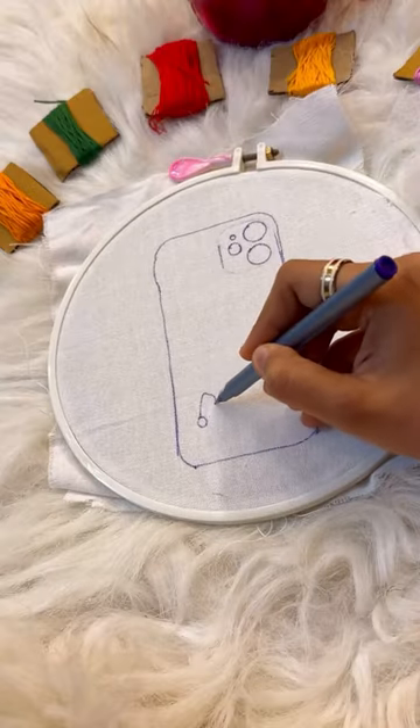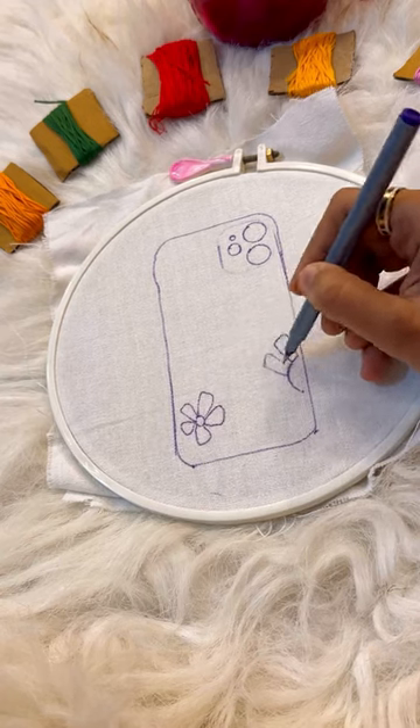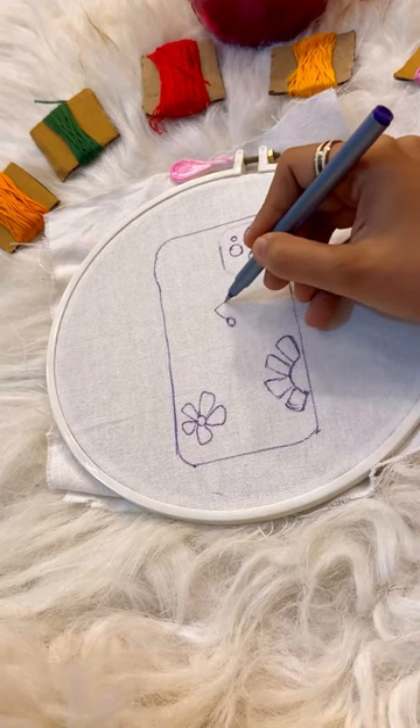You can make any type of flowers, whichever you want. We have made daisies here, very small. You can make hearts, you can make whatsoever you want.